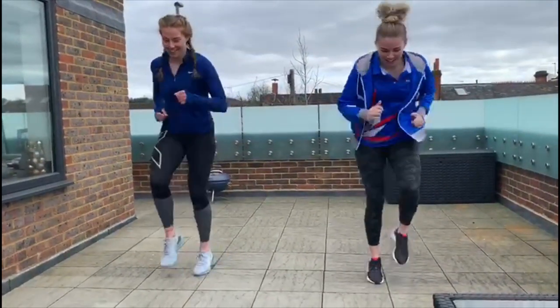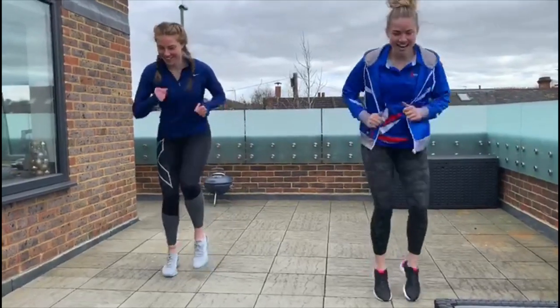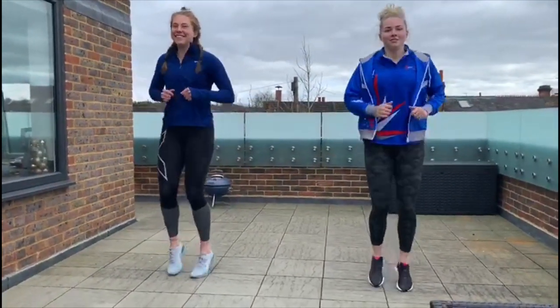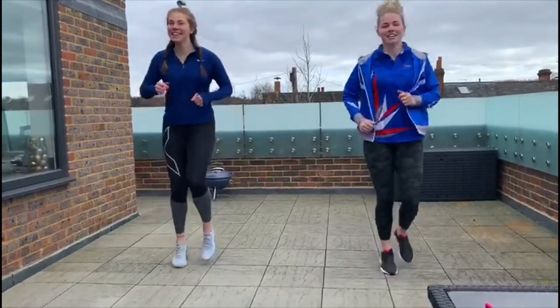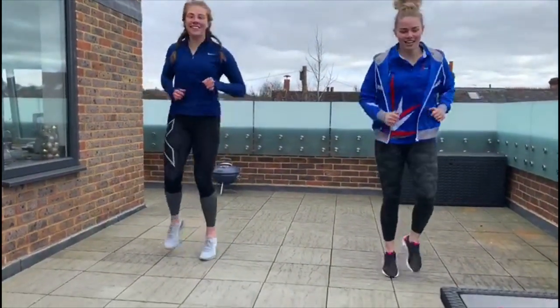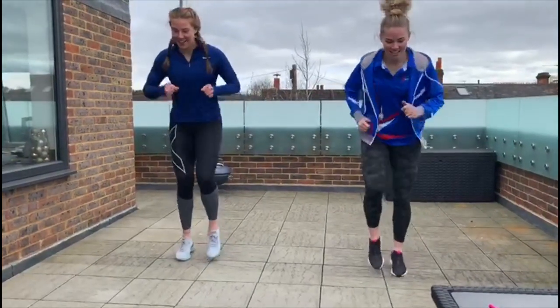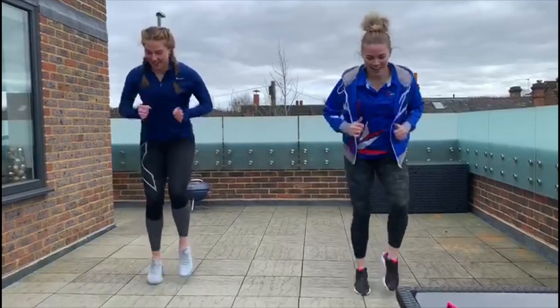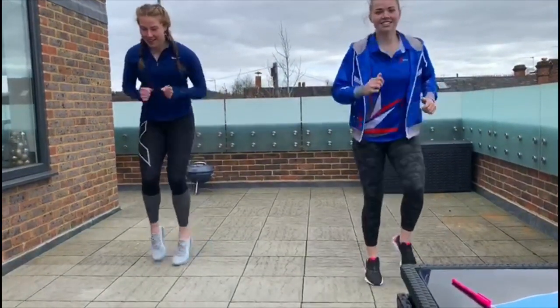We're going to go as fast as we can. Ready? Go, go, go! And slow down, back to a slow jog. We are going to do that again — start to get a little bit faster, a bit faster, now go as fast as you can. Go, go, go! And stop. Well done.